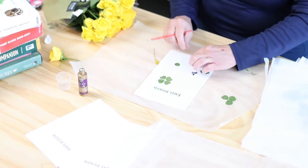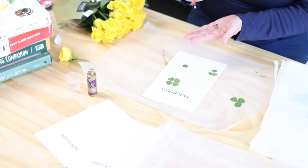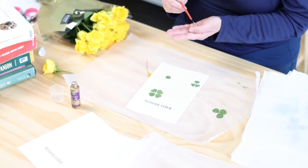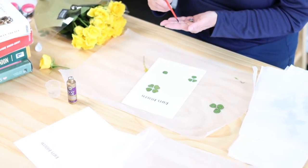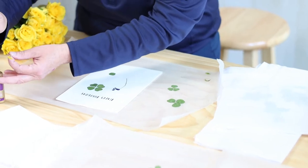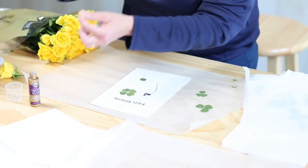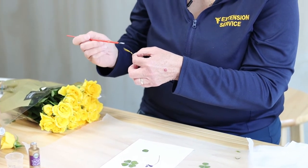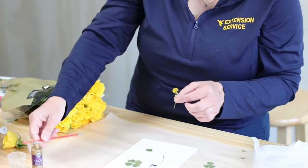Once you are ready to place on the paper, you're just going to take a little bit of glue with the paintbrush and dab it on in a thin layer on the back of the flower in the way that you want it to stick, and then place it on the paper. Make it a thin layer of glue — just cover the back side and place it any way you want.